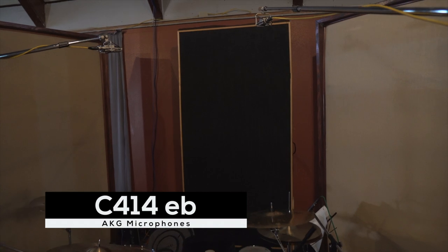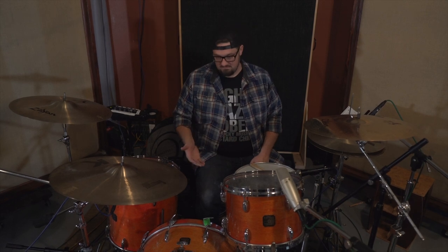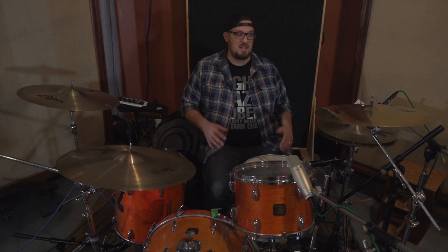Directly above me, I've got two AKG C414EBs — these are vintage AKG microphones. I've had some of the newer ones and I don't think they sound bad at all, but if you can afford to get some of the older ones, which are considerably more expensive, these silver ones sound great. These are Goldman's and I use them nearly every time I track drums — I just think they sound fantastic. I've got the pads engaged and of course they are in cardioid position. We'll listen to those once we start tracking.